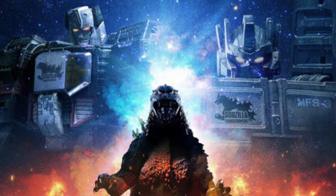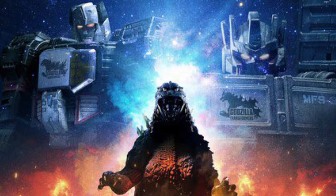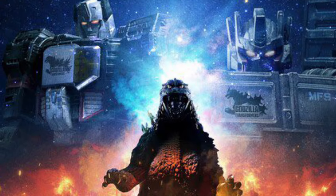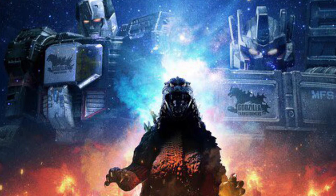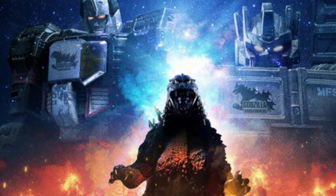This one's interesting, coming to us from TFW2005 — Takara Tommy Synergy EX Series, Godzilla x Transformers full reveal. To commemorate Godzilla's 70th anniversary, it's a mash-up along with Transformers' 40th anniversary. There are two special editions here.